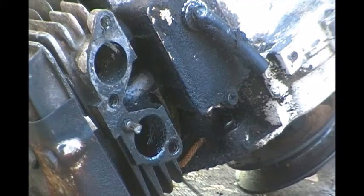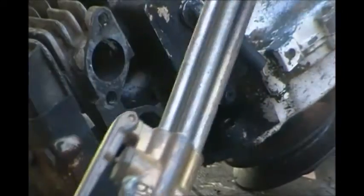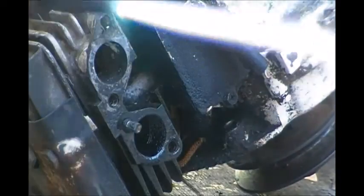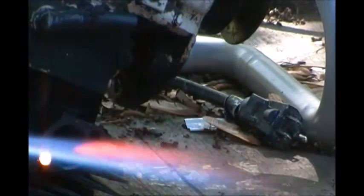I can't believe PB Blaster let me down. I'm going to try to heat this thing without melting the engine. I don't have a regular heating tip — all I got is a cutting torch, so I got to be real careful. Right here on a wooden workbench, that makes a lot of sense, don't it? I got that rubber overflow tube but I don't want to damage it.